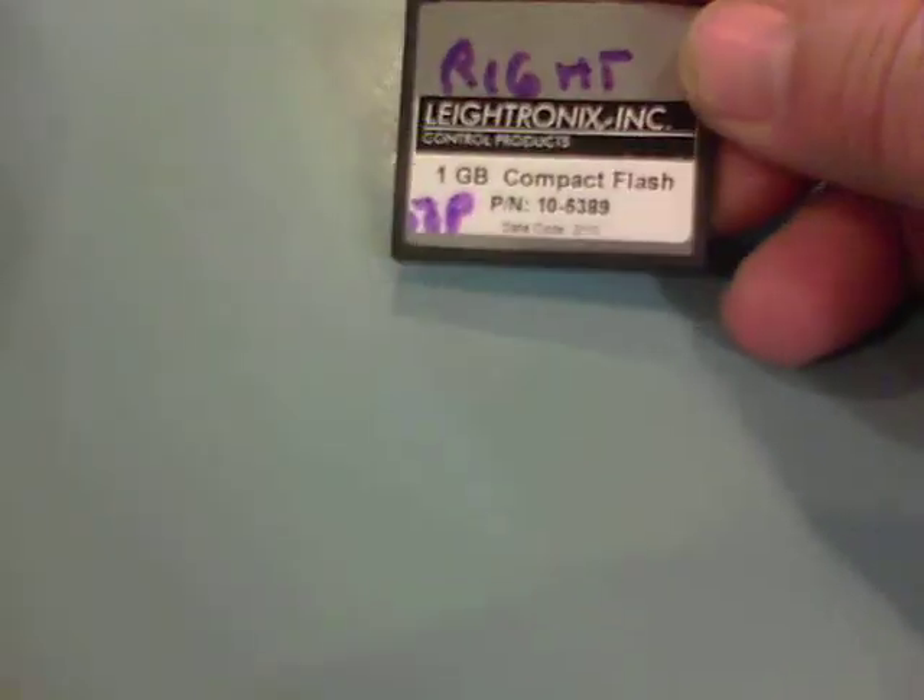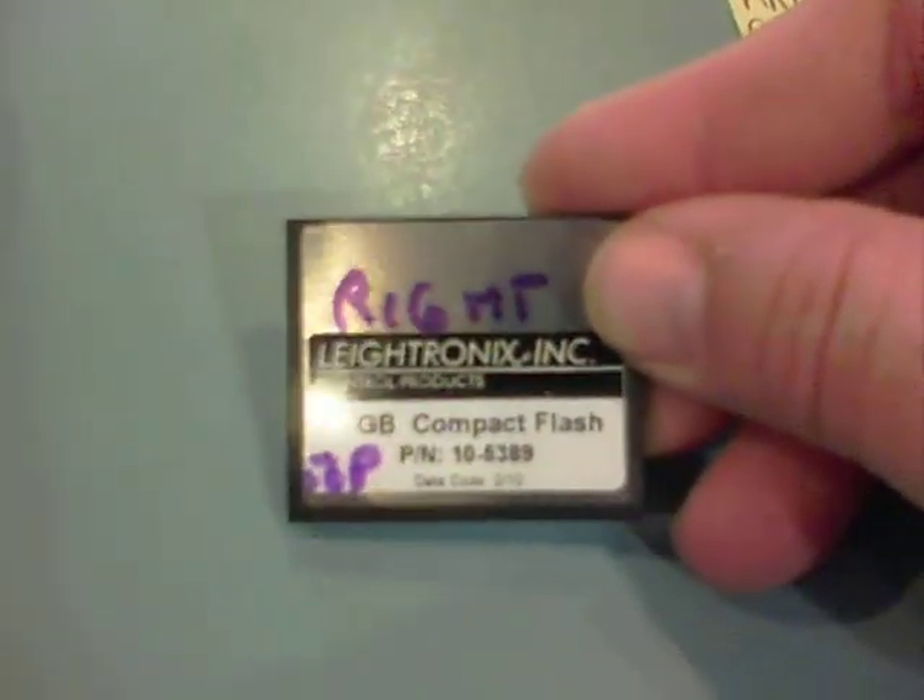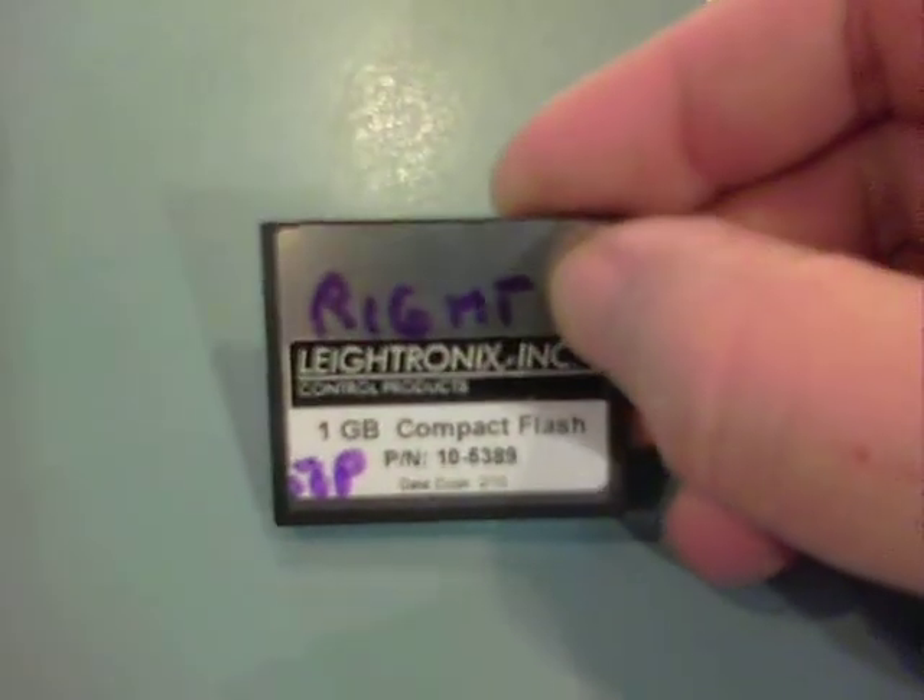This is Jim Wilson and we're talking about the Nexus. Here's the compact flash drive that contains the operating system for the Nexus. Ours just failed.